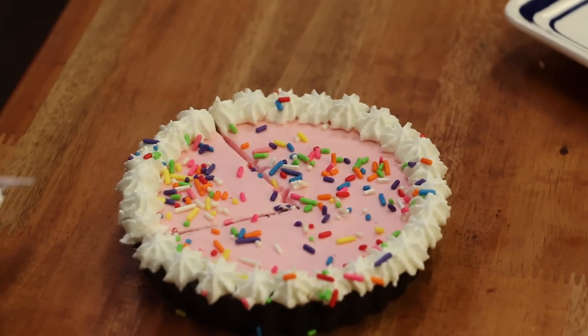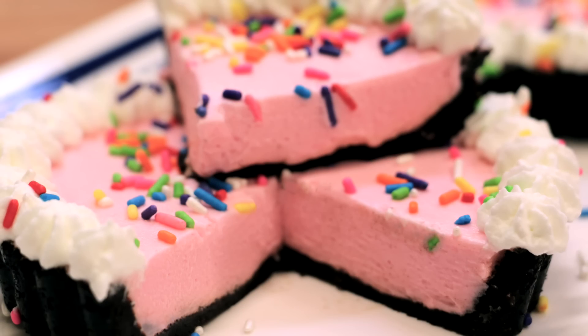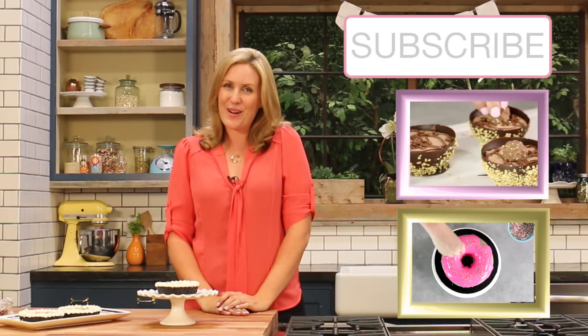Our little strawberry milkshake tarts are done. These guys are no-bake, they are super fun, and they're a really great twist on a classic favorite. That strawberry milk powder gives these the ultimate strawberry milkshake flavor. If you guys are not already subscribed to the My Cupcake Addiction YouTube channel, make sure you do for two new weekly uploads. And as always, thanks very much for watching.